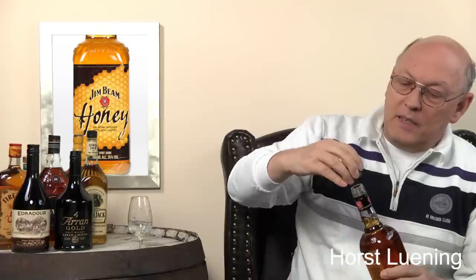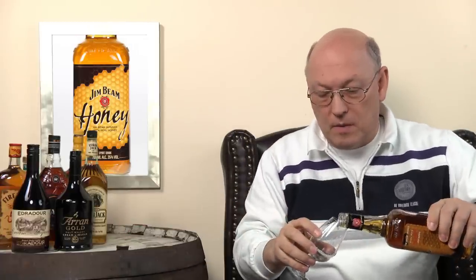What am I expecting? Screw cap, metal — I don't like those. What do I expect from this? Well, I expect a Jim Beam whiskey, which I'm no friend of.